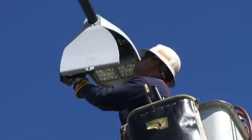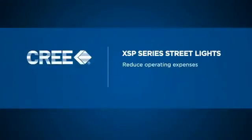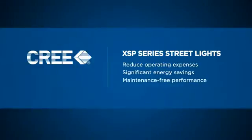Upgrading existing street lighting to the Cree XSP Series LED street lights can be an easy way to reduce operating expenses through significant reduction in energy expenditures and decades of near maintenance-free operation.